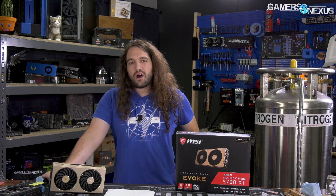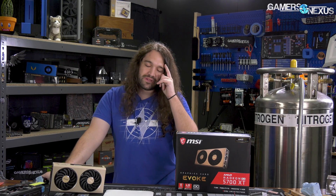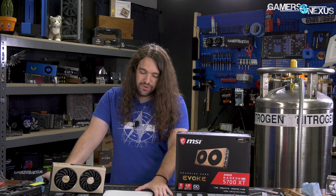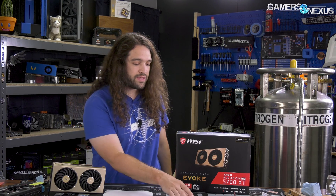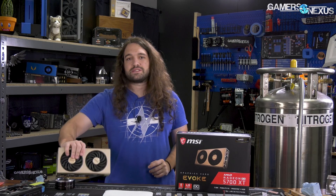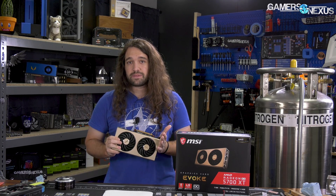That said, we can't really recommend buying the card even though it can be fixed. We want to see MSI fix this at the factory level, where it costs pennies, rather than at the consumer level where it costs $12. The company also shouldn't be rewarded with purchases from people who plan to immediately fix the product — that sets a bad precedent. Instead, get an alternative like the Sapphire Pulse that works out of the box. The only reason to buy this is if you can't get a better one in your region — in that case, buy it and some thermal pads at the same time.